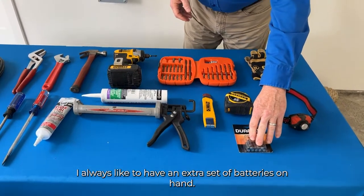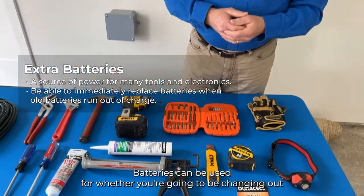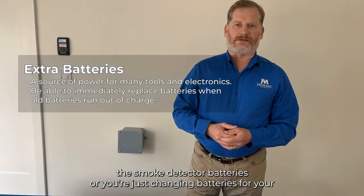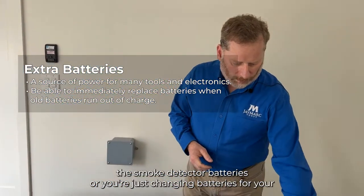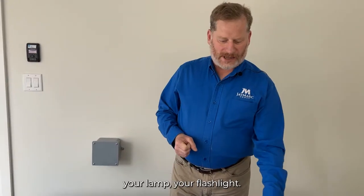I always like to have an extra set of batteries on hand. Batteries can be used for changing out the smoke detector batteries or just changing batteries for your flashlight or lamp.